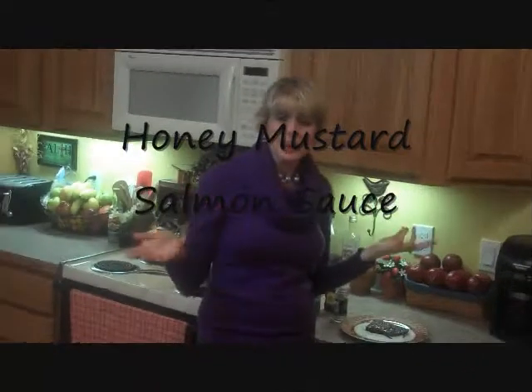Hi there, this is Dish with Trish, and today I'm making some salmon for dinner, and I need a nice sauce to put on top of it. So we're going to be making a honey glazed mustard sauce.